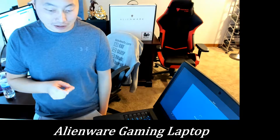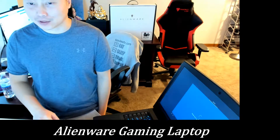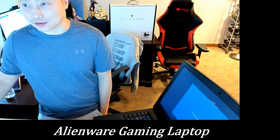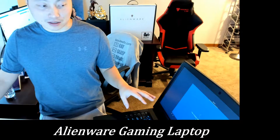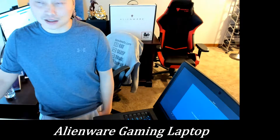I forgot to mention — you do get the video game Call of Duty: Black Ops 4 for free with this laptop. They were showcasing the game at Best Buy. I didn't get a chance to play it there, but I'm going to download it and test it out.